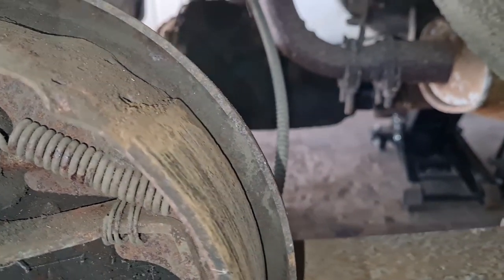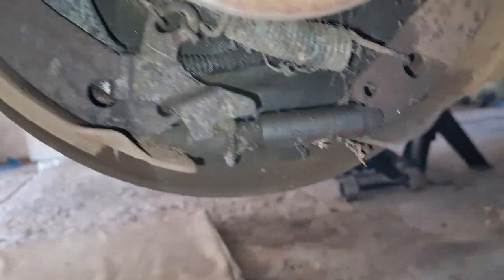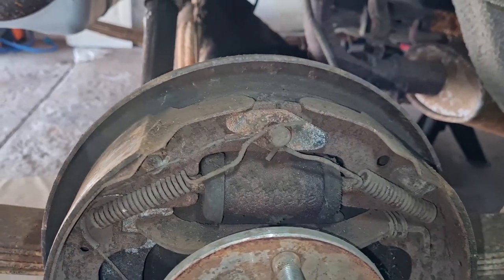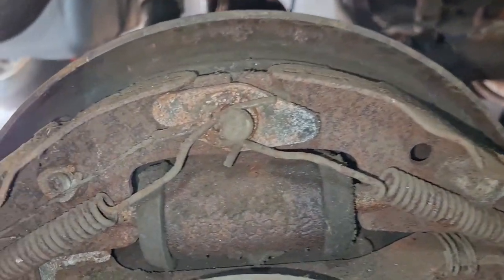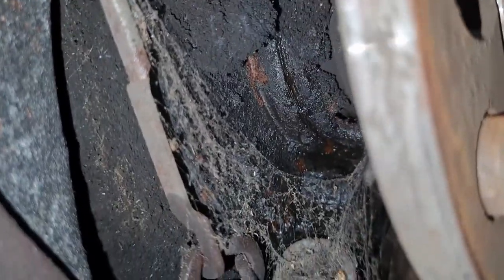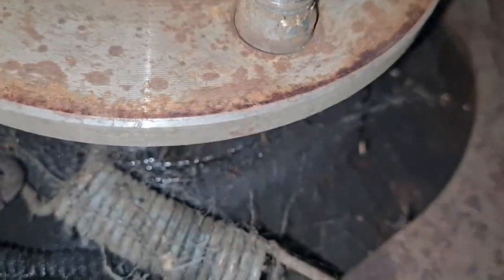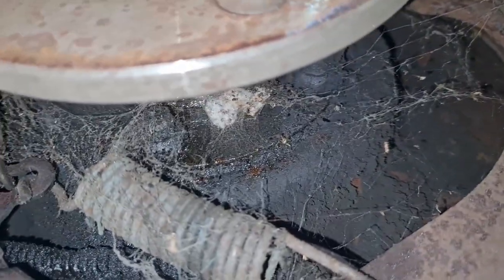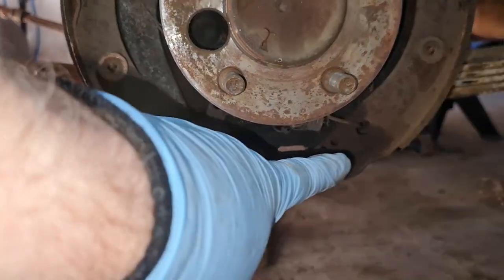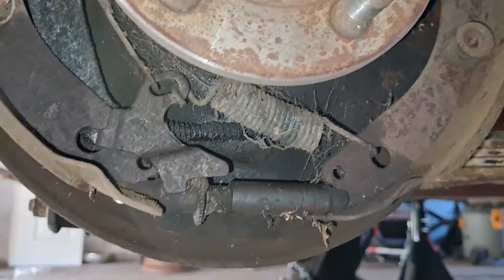I have already had the drums off purely to measure the rear shoes. The rear ones on this are two and a half inch, and three inch on the fronts. On this one I think we've got a rear seal that's gone, so that'll have to be replaced. It looks pretty weepy, and if you look around this area here you can see it — so I think the rear seal will need doing.